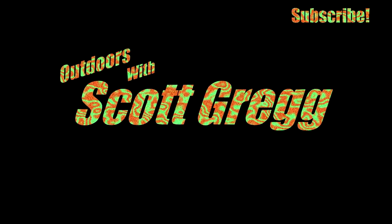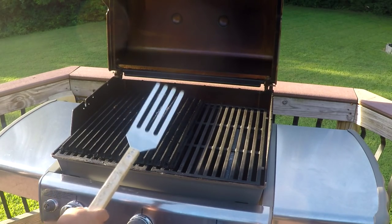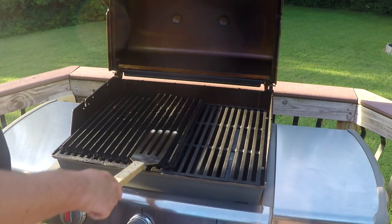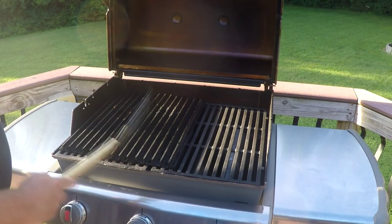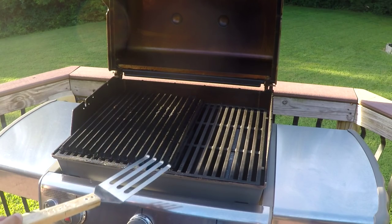Here's a grill grate sitting on my Weber Genesis. You can get the kit that comes with this nice little tool fork — it fits right in the grooves, and you want one of these. These things come in real handy not just for flipping the meat and getting up underneath to lift it, but also for cleaning out those grooves when they get a little grungy. This is what grill grates are supposed to look like — all shiny and pretty like in the advertisements.